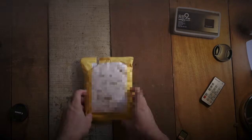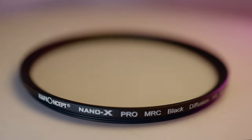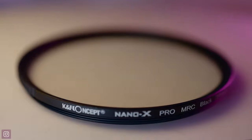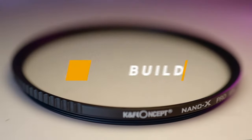I just got this in the mail — it's the Black Mist Quarter diffusion filter by KNF Concept. Full disclosure: KNF did send me this filter and told me to keep it. However, I will be giving you my honest opinion of what I think about the filter.